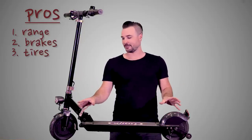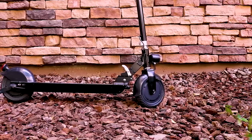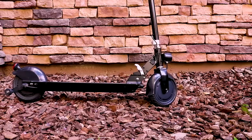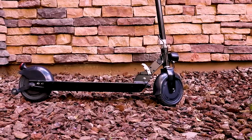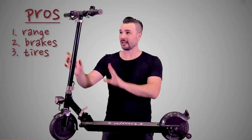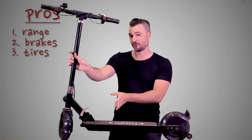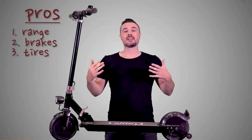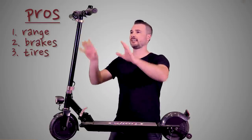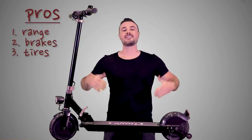For the third pro I'm going to throw the tires up there. I really like the tires — the profile is fantastic, it's a nice curvature that makes turning and leaning into turns comfortable. You feel secure when you're turning, you don't feel like you're going to tip over or lose control. And lumping in with the tires is the maneuverability — look how far you can turn this stem, that's almost a 90-degree turn in either direction. When you're in a tight space or indoors, it's easy to maneuver at slow speeds.